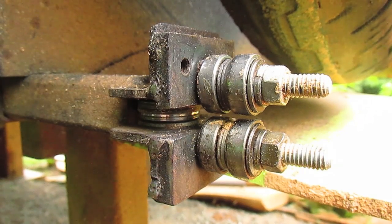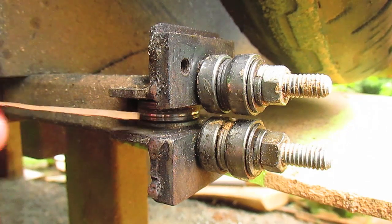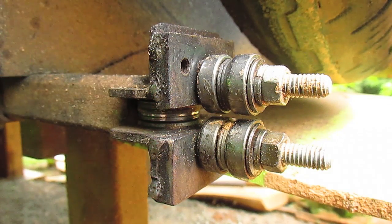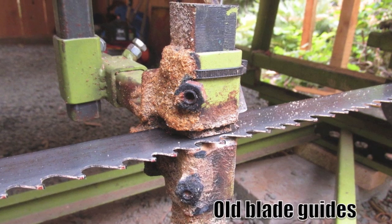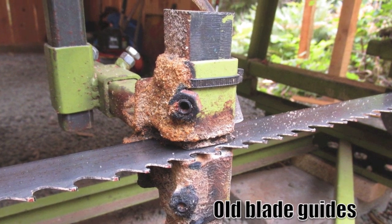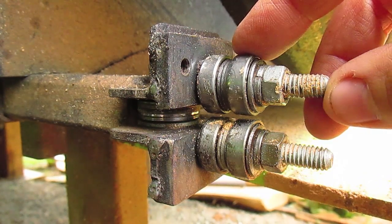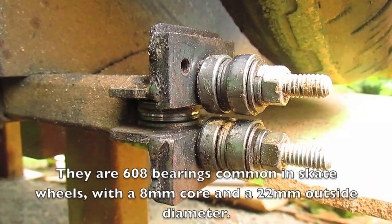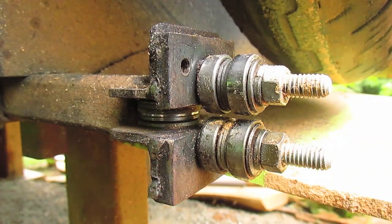Here are the upgraded bearing guides. This 6000 bearing right back here has always been here — it's got about a 10 millimeter inside diameter and that's what I hold it in with an Allen bolt. I used to have UHMW plastic blocks that sat on top and bottom, and you'd have to adjust them throughout the day. I've upgraded to ball bearings — actually from skateboard wheels — and they work a lot better. The mill's a little bit louder with all the ball bearings spinning, but other than that it cuts a lot nicer.